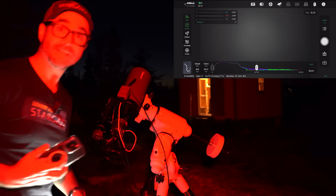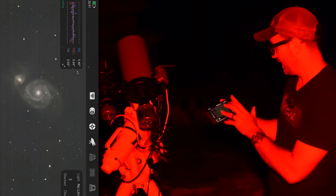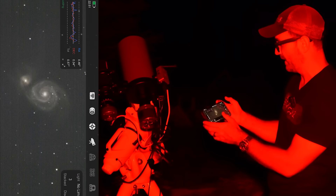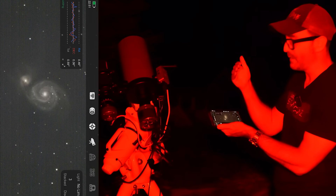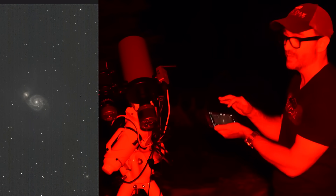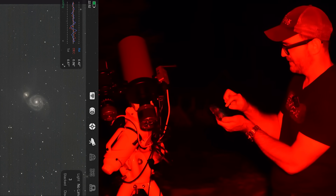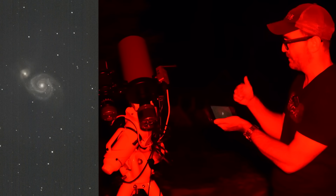Now we're going to put the lens cap on and do some bias frames. Our first target — we're live stacking here and I've chosen M51. We took our darks, flats, and biases. This camera is a little bit old; we're still getting some walking noise, which is one of the reasons I upgraded to a new camera in the first place. But we are dithering, so hopefully that will go away with increased exposure.